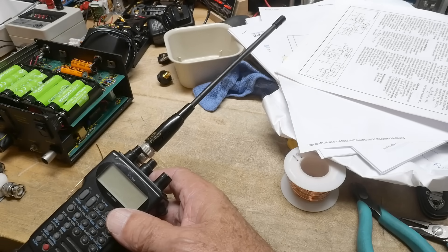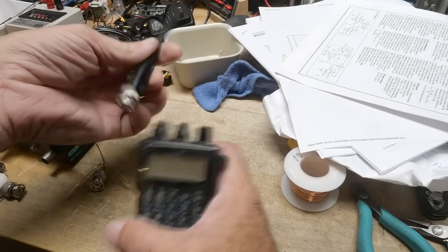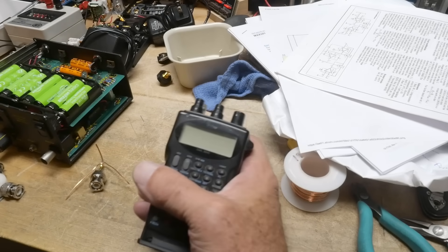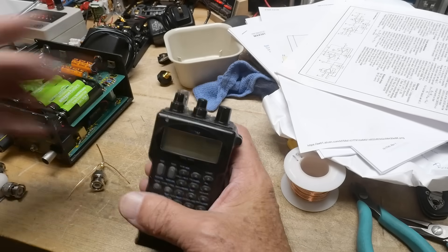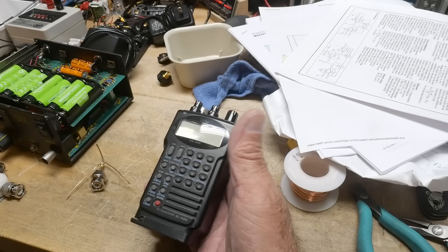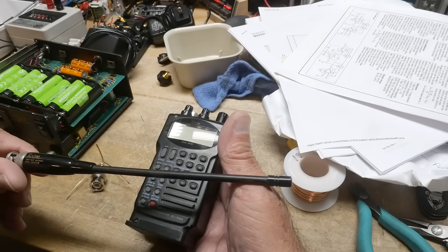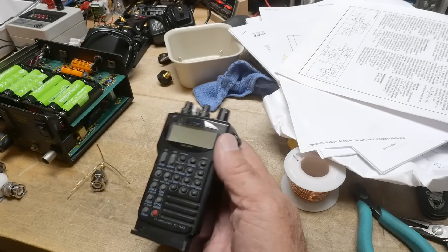I have an antenna that would be pretty suitable — it's an ICOM antenna, originally off my IC-W2A. I've hung onto it all these years; it's one of the few BNC ducks I have. But I wanted an antenna for the 23-centimeter, 1.2 gigahertz band, and this is a 144/440 type antenna.